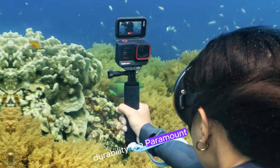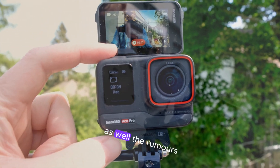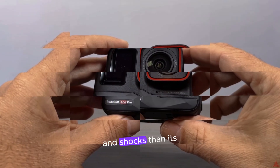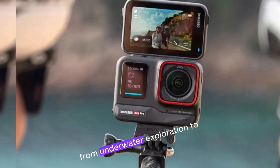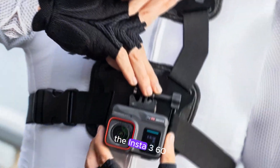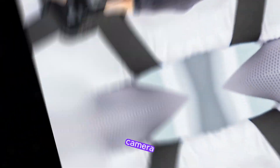Durability is a paramount factor for action camera users, and the Ace Pro 2 is expected to deliver on this front as well. The rumors suggest that the camera will be more resistant to both water and shocks than its predecessor, making it ideal for capturing adventures in extreme conditions, from underwater exploration to high-impact sports.